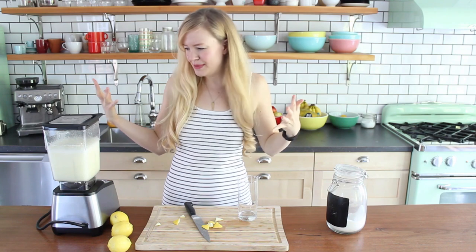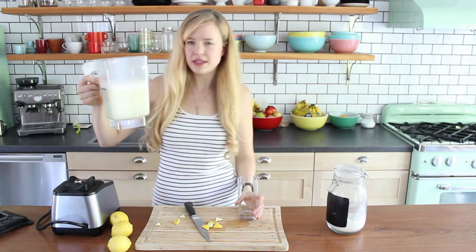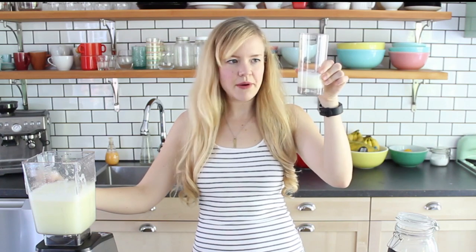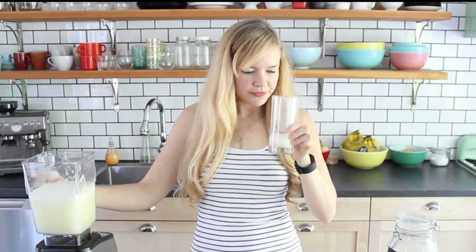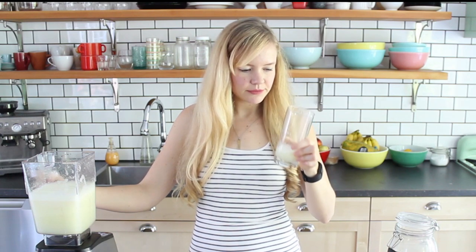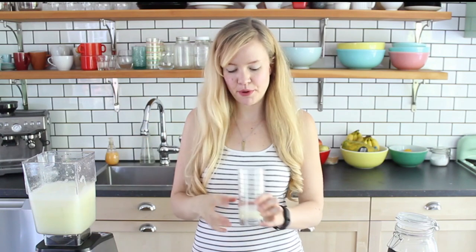Hopefully this works because this would be really cool. Very foamy — let's give it a little try. It just looks cloudy and lemony. You know what? That's not bad. I think it needs more lemon and more sugar — I think I need to double both things.